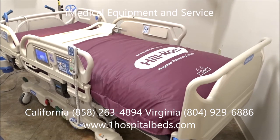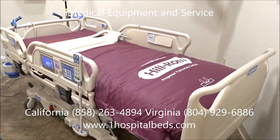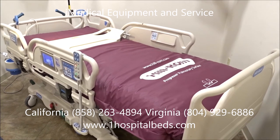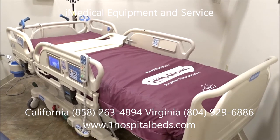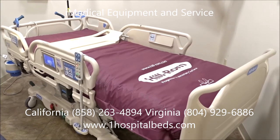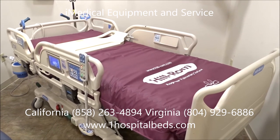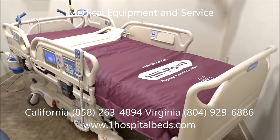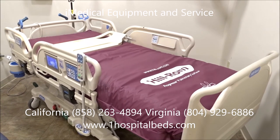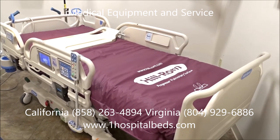The Hill-Rom Progressive Hospital Bed — we sell these refurbished, basically used and refurbished, anywhere in the United States and some overseas as well. You can reach us at iMedical Equipment and Service: San Diego, California at 858-263-4894, or Richmond, Virginia at 804-929-6886. You can get more information and pricing on our website at www.imedicalshop.com. We also have a website just for hospital beds at www.1hospitalbeds.com. iMedical Equipment and Service — your one-stop shop for all your used and refurbished hospital bed needs.